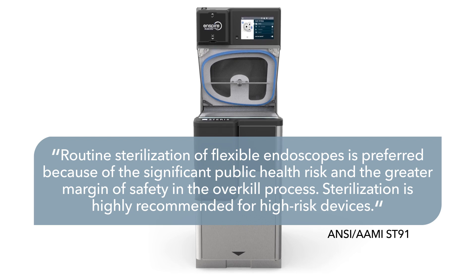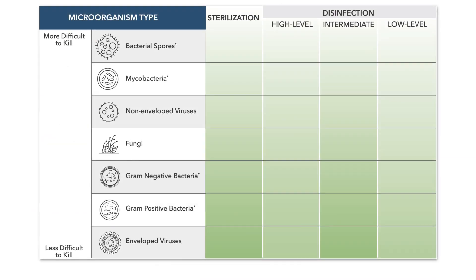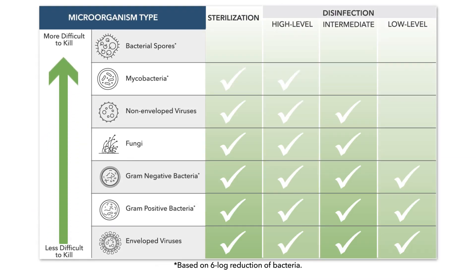Supporting infection prevention best practices, sterilization allows elimination of C. diff and CRE, which are sources of hospital-acquired infections.